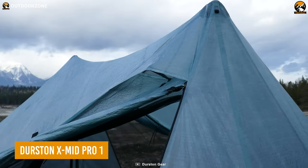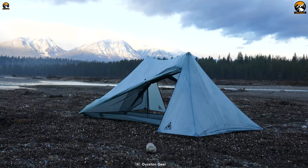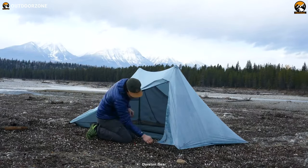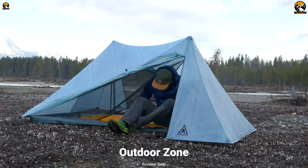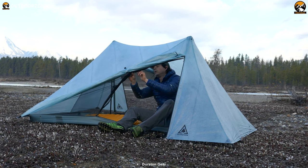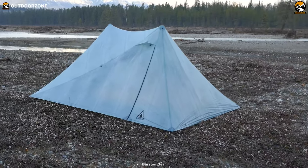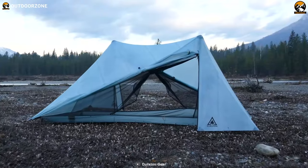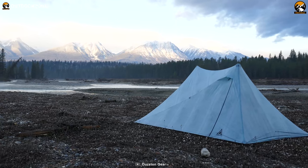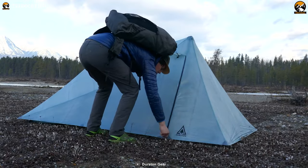Another piece of gear you cannot forget is an ultralight tent, like the Durstan XMID Pro 1. It boasts a maximally simple and weight-efficient XMID geometry, ensuring that every inch of space is optimized without unnecessary bulk. This intelligent design allows for ample headroom, making your tent feel surprisingly roomy even for a one-person shelter. Crafted from Dynauma composite fabric, the XMID Pro 1 offers an exceptional blend of durability, weather resistance, and ultralight performance. Dynauma is renowned for its strength-to-weight ratio, making it an ideal choice for backpackers seeking a reliable and lightweight shelter.